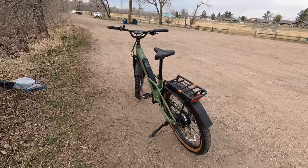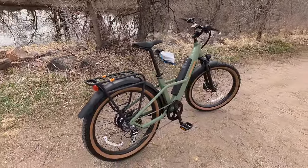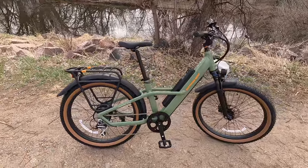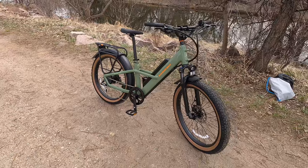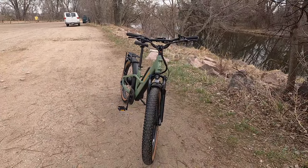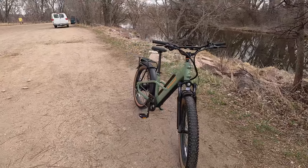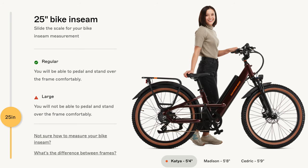It comes in two sizes, which I love. For people who want to really dial in their fit — I'm a tall rider at six foot three — being able to get this large version means I feel so comfortable on it. If you're a little on the smaller side, you can go for the regular or medium size, which fits people down to around five feet. That's a really nice touch that Rad has not done a lot in the past, typically being more one-size-fits-all. Love the sizing options.